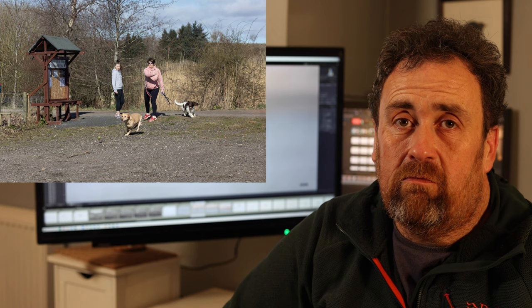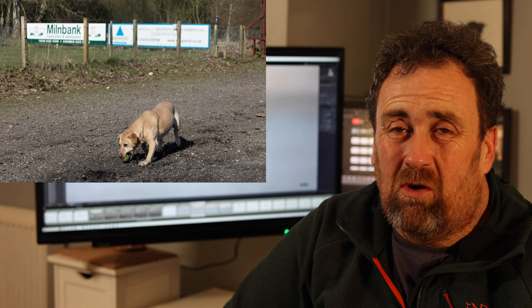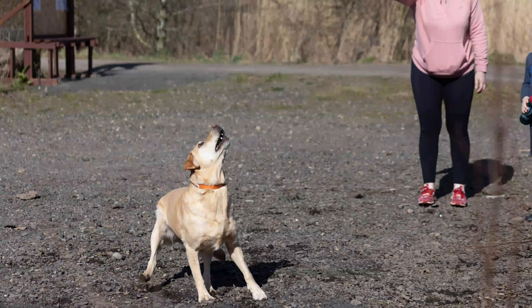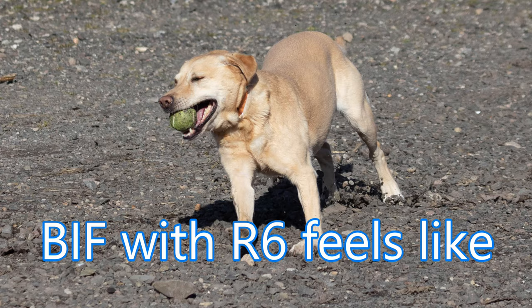Once everything's set up, start by photographing something easy to get your hand in. I decided to practice with some dogs — the owners were very kind and happy to throw the ball towards me so the dogs sprinted at me and I could practice the animal eye tracking. I came up with image after image of sharp photos. I then upped the ante, getting them to throw the ball high so the dogs were bouncing and leaping. There was one shot I particularly liked — and I have to say, when I saw it, I felt just as smug as the dog looks.